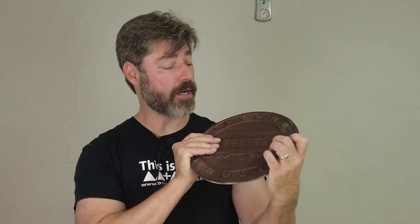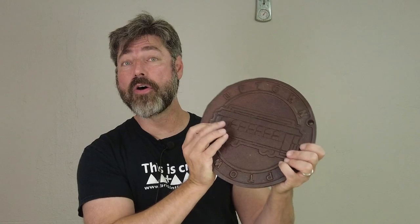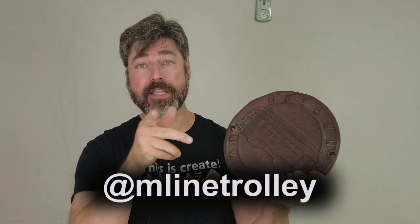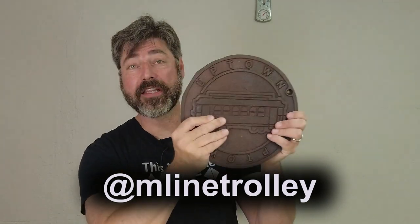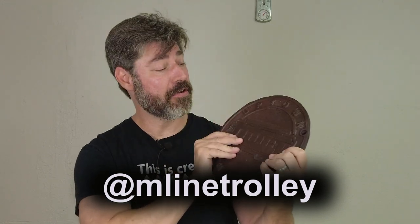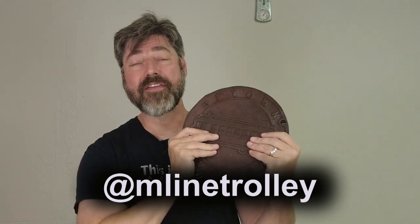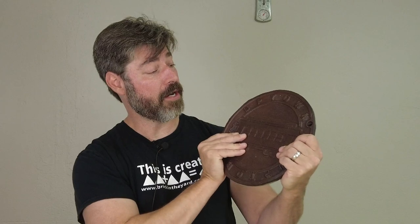In today's tutorial we're going to be covering the process of molding and casting an antique cast-iron utility cover. This is from Dallas's own trolley, the McKinney Avenue Transit Authority. This is a fully restored streetcar — the oldest operating streetcar, I believe, in North America.